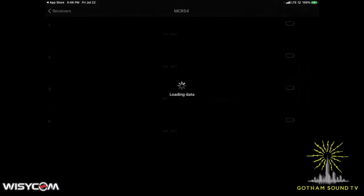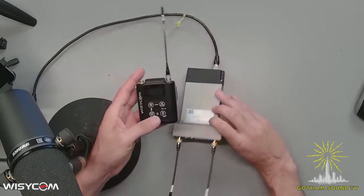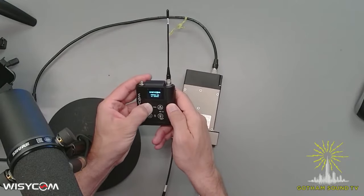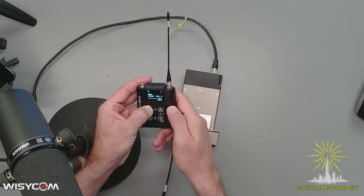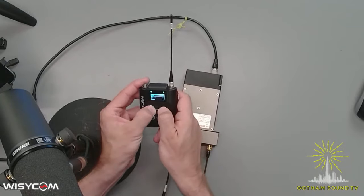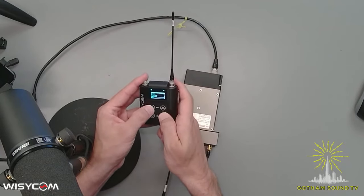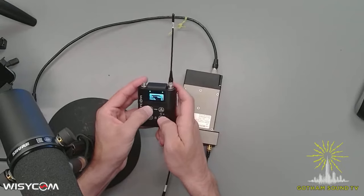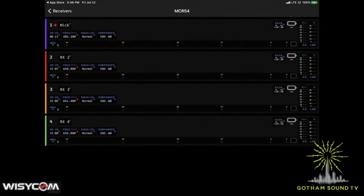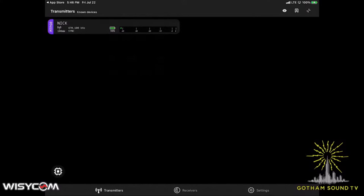When it pairs, it shows up on this screen. Similarly, if we take a look at the transmitter, we would go ahead and turn that on. I'm going to turn the RF on just for fun. RF is at 100%. We would push both buttons to get into the menu, go into the settings menu, Bluetooth, power — yes — pairing — yes. And similarly, we would go back to the app, push the transmitter button at the bottom. You can see it there, and then it will pair with the transmitter and load the data.